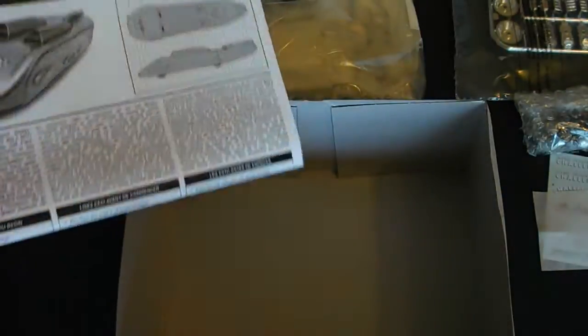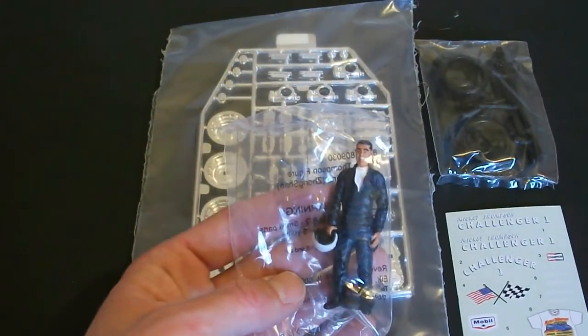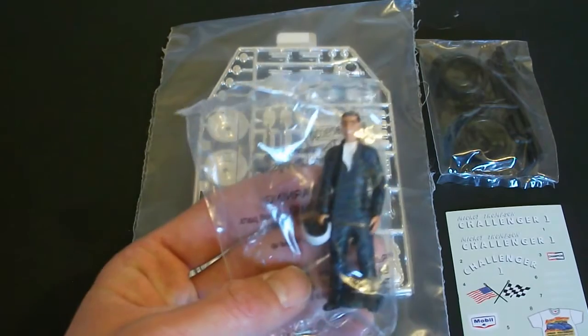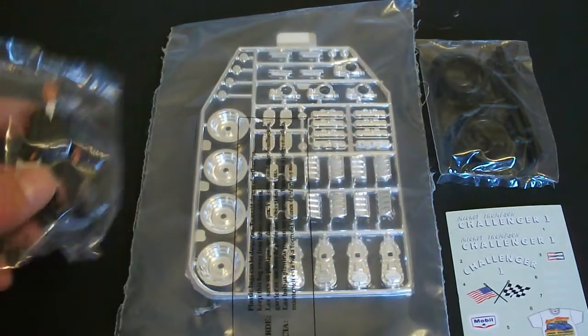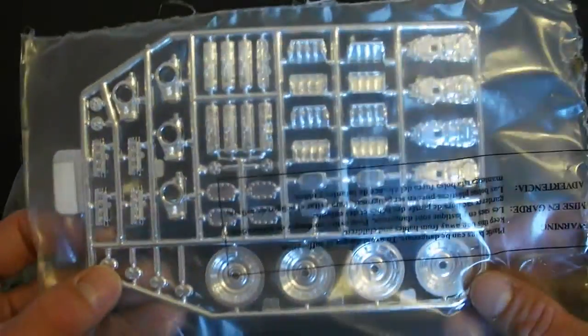You've got your decal placement so everything looks good. Now let me take all these parts out and get a good look at everything. Here's your 1/25th scale Mickey Thompson pre-painted figure that they include with the kit and the detailing is excellent. I'm going to leave all this stuff in the plastic bag to keep it as nice as I can until I decide to build it.